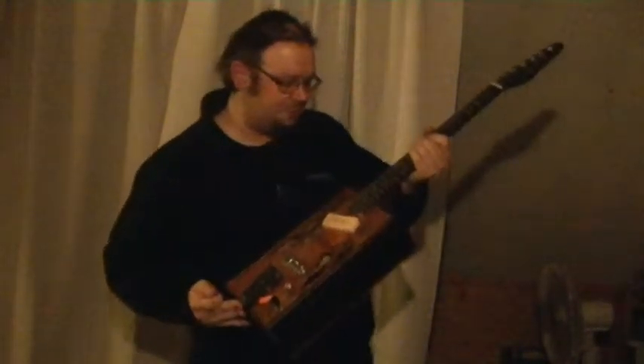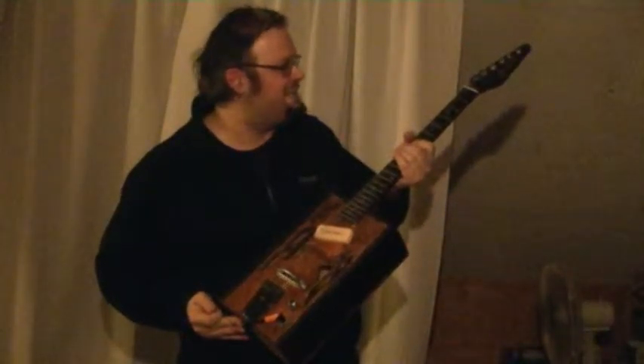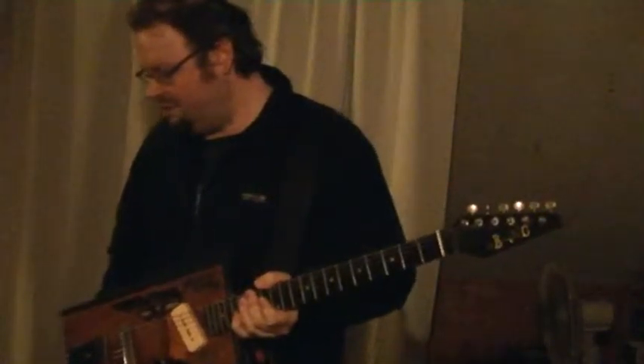I'm not going to play solos on that thing because it's impossible to intonate. I could put another bridge on there, but nah. Anyway, if I put distortion on that it's going to howl like a motherfucker.